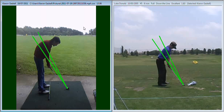That's going to put you into much more of an athletic position, allowing your body to turn much more freely. A little bit like Luke's here on the right hand side — he's got a nice straight back and a good posture position, allowing him to make a more consistent golf swing.